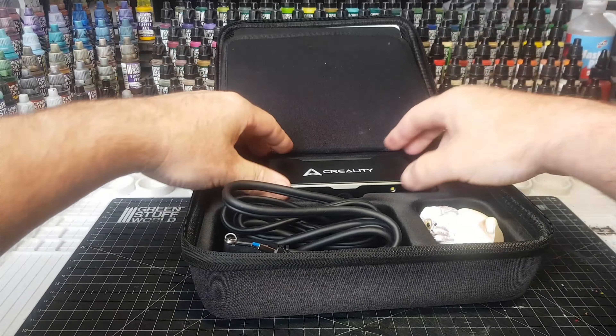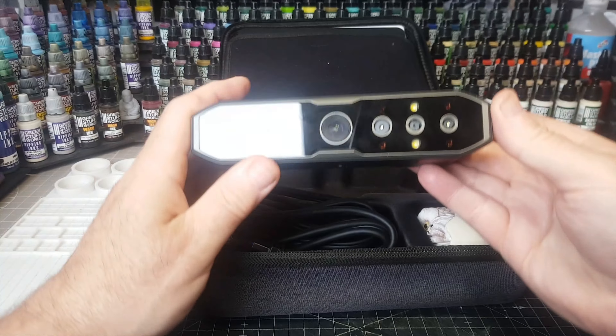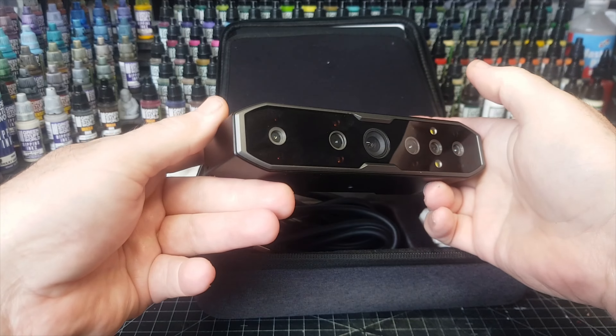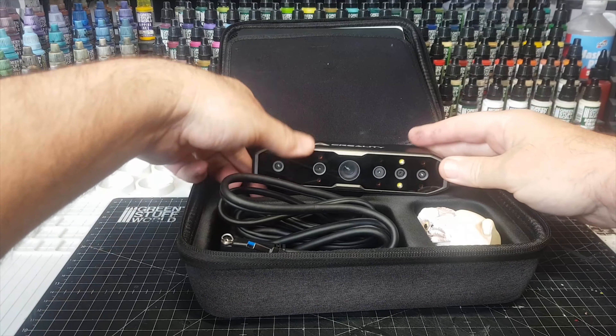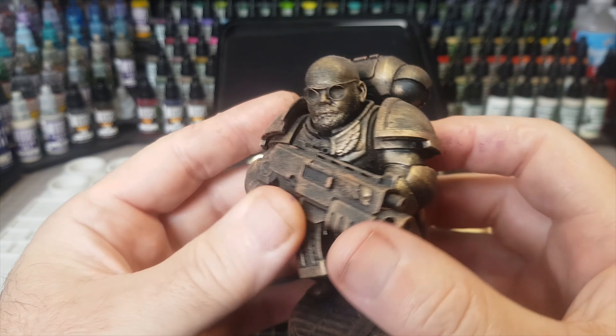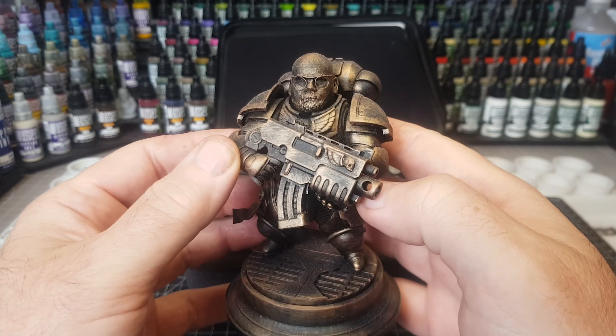But sometimes you can't always find what you're looking for on the internet to print off, and if that's the case, then you need one of these - a 3D scanner. This one was kindly sent to me by Creality to use, and I have to say they're absolutely amazing things. Very simple, very easy to use, coming in a nice small size.